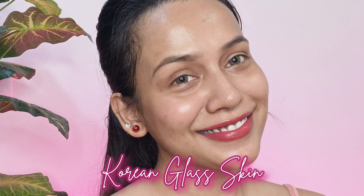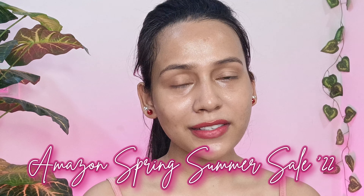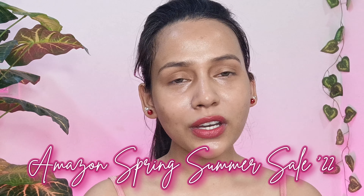Hi everyone, welcome back. Today I will be teaching you all how to achieve Korean glass looking skin in summers. All the products I'm going to show you in today's video I bought from Amazon Spring Summer Sale 2022. So without any further ado, let's quickly start the tutorial.